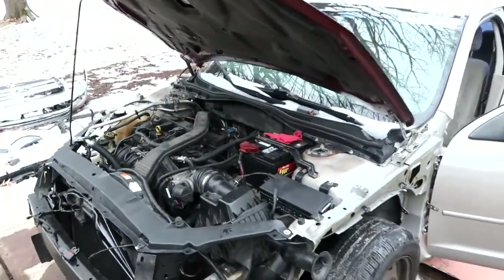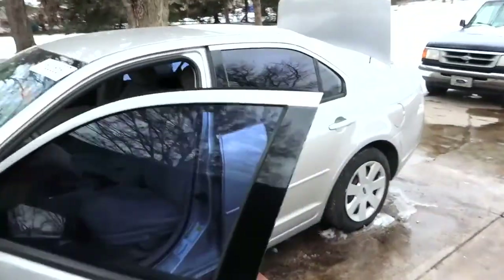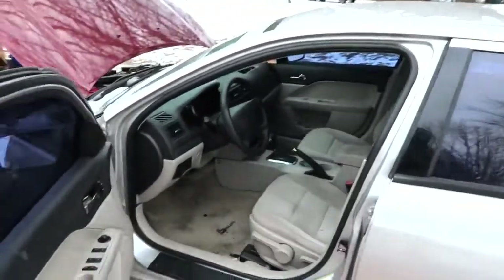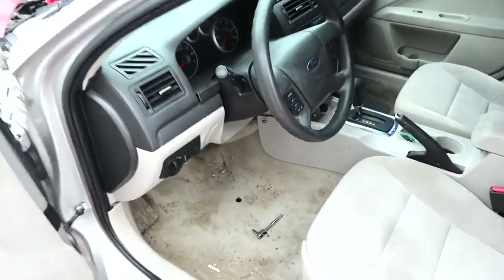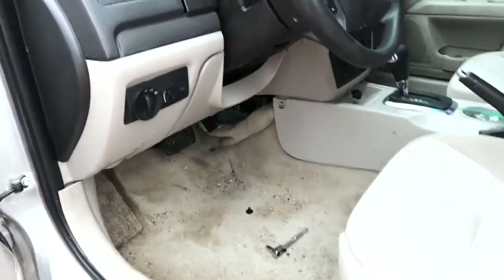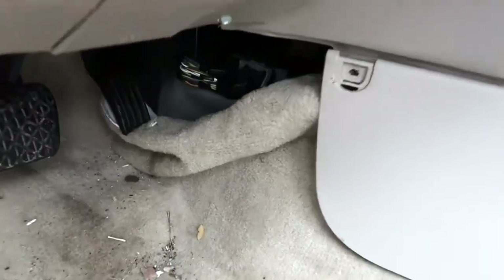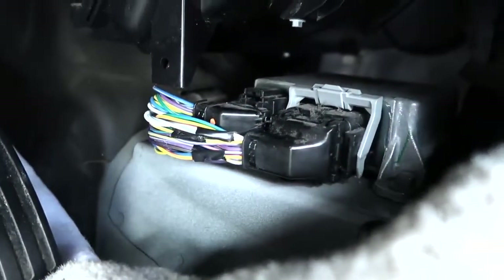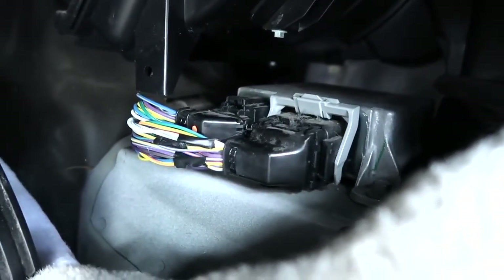Now that the battery is unhooked and it has been for a little while, I'm going to take you in here and show you how to find and unhook the SRS module — the little computer system. In most cars, it's going to be somewhere in the center console area. Here in the Ford Fusion, it's tucked away up here, way up underneath the console and kind of over beside the driver's pedals.